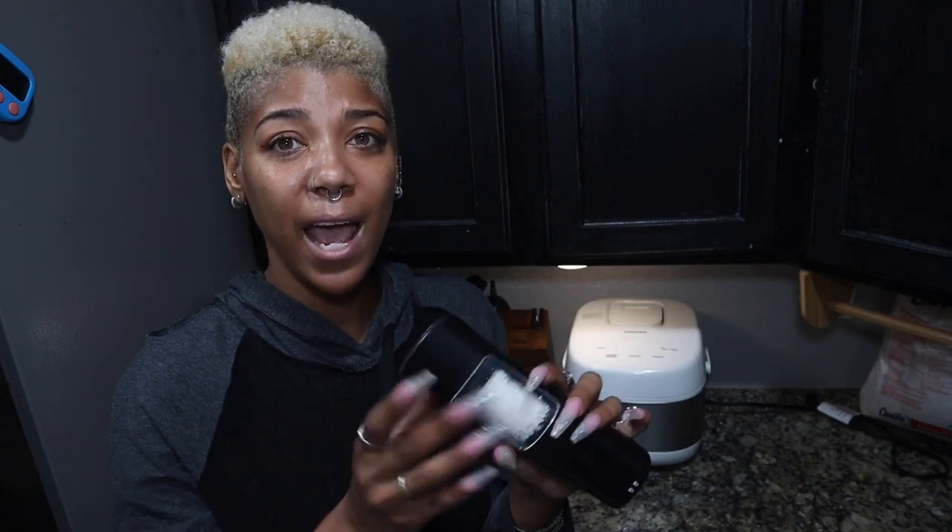Super simple to use. It has a gravity sensor in it, so as soon as you turn it over, it's going to grind the salt, the pepper, or whatever seasoning you have in there.